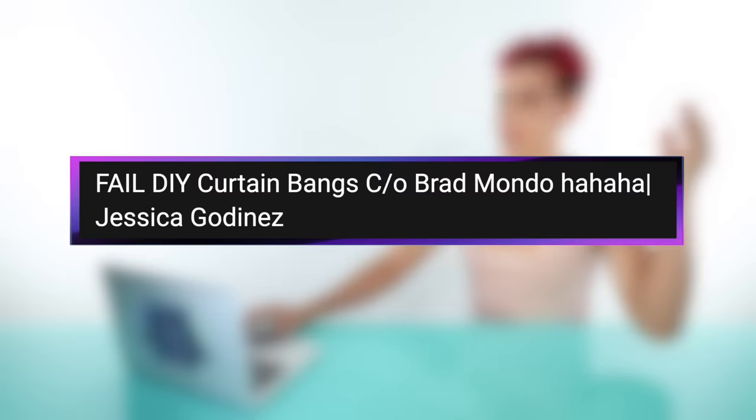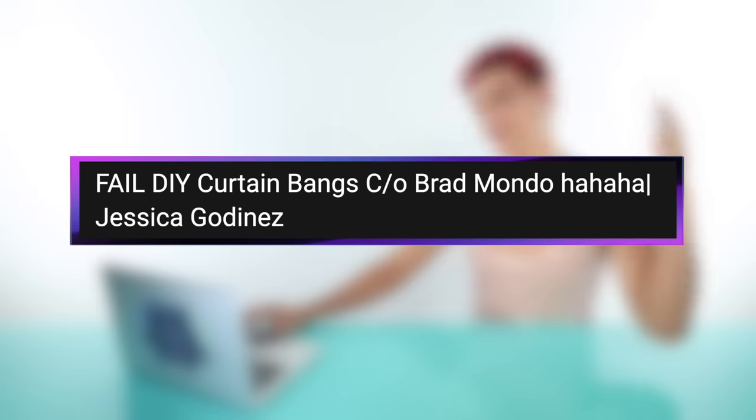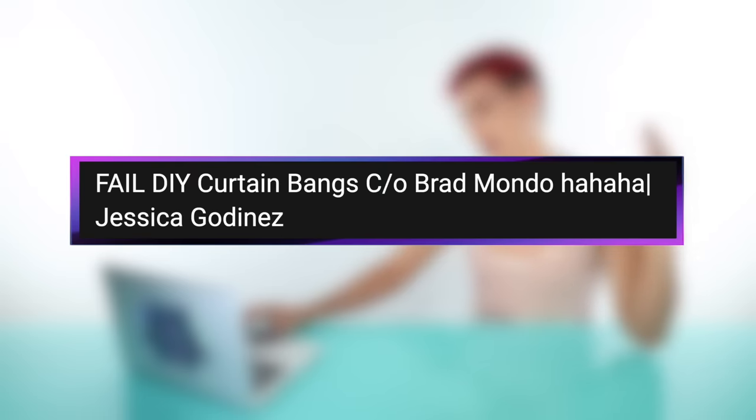First up, we have a video by Jessica Godinez, and this is called Fail DIY Curtain Bangs, courtesy of Brad Mondo. She's following my tutorial and I failed her. Okay, let's watch it. Welcome to my channel. Today we are going to try curtain bangs. I want to try it myself. I hope I can do it. If I'm not able to achieve it, hair grows. That's a great attitude because based off this title, I feel bad. Hopefully it's not that bad — hopefully you're being dramatic in the title.